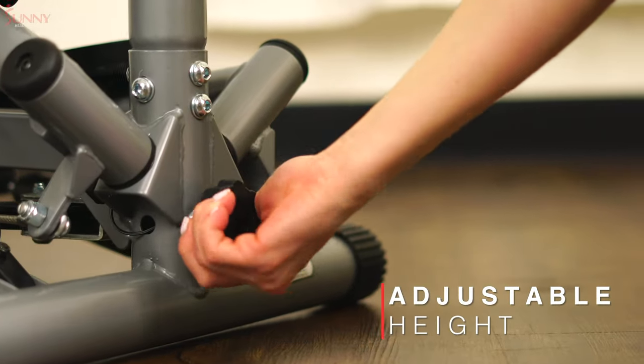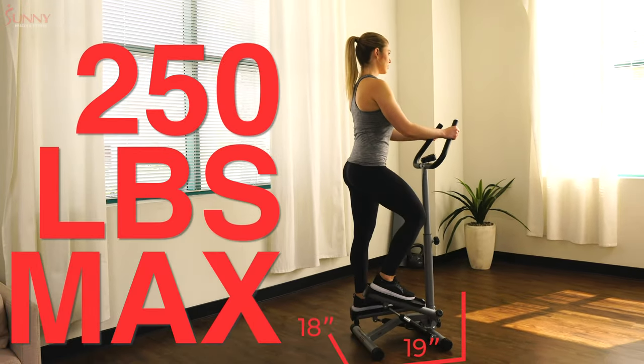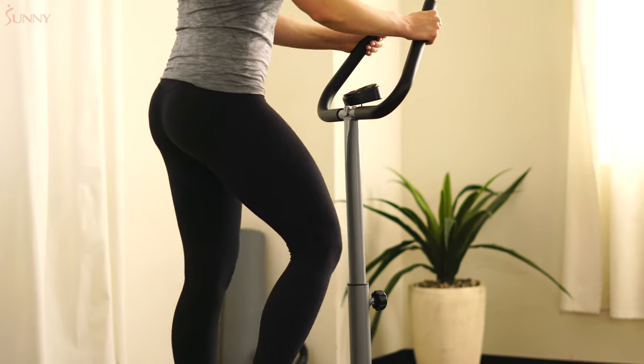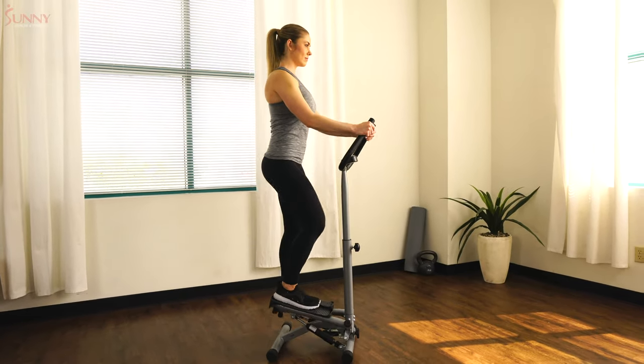Step comfortably with the adjustable height system. Designed with a durable steel frame, this stepper can support up to 250 pounds. Get the most out of your cardio routine with the number 59 Twist Stepper with Handlebars by Sunny Health & Fitness.